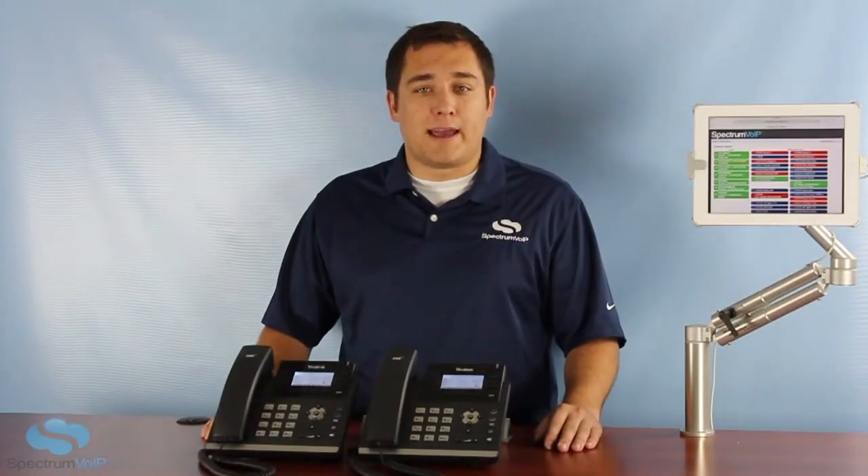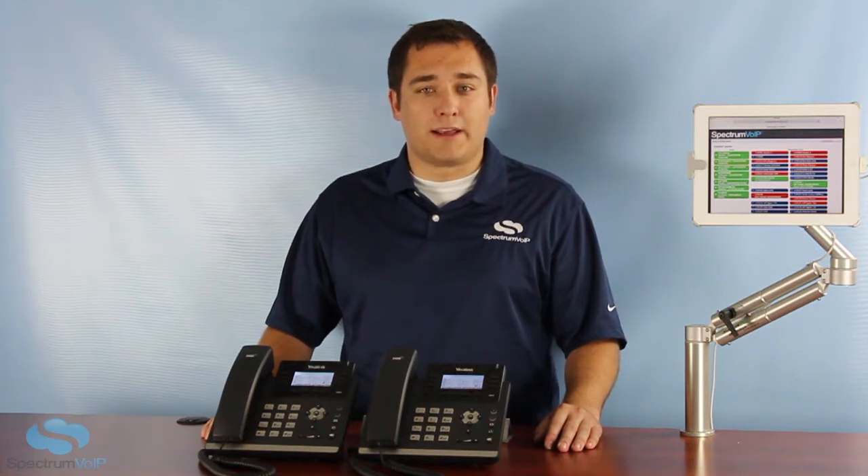While there are multiple ways to set up and manage your voicemail via our web portal and even your email, today we're going to discuss how to set up voicemail using your desk phone.